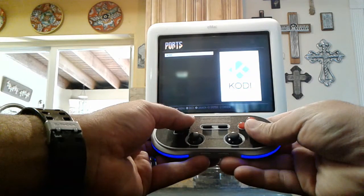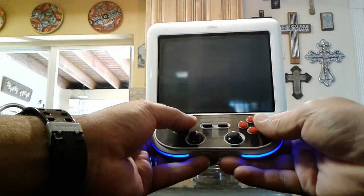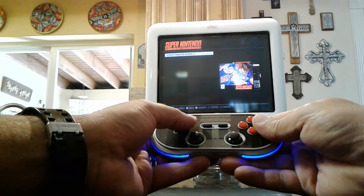I can navigate around in ports. Right now I have Kodi installed, but I can install things like Doom and a desktop environment.